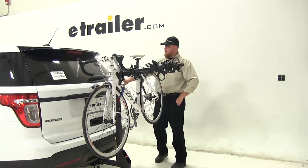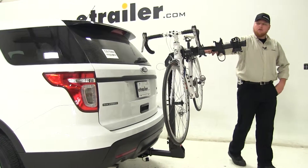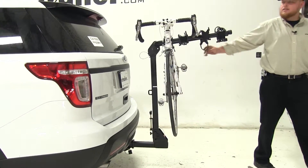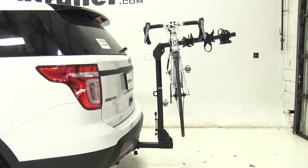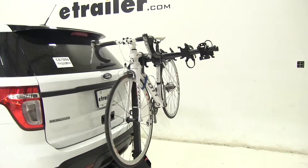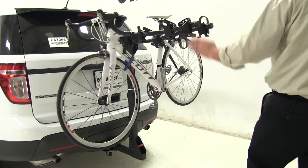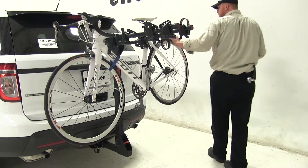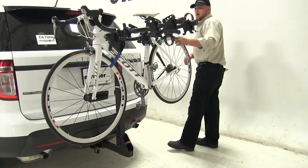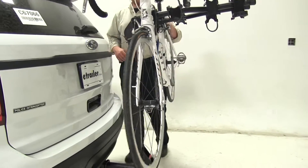Today on our 2015 Ford Explorer Police Interceptor, we're going to be doing a test fit of the Curt Premium 4-bike rack. This is going to be your hanging style 4-bike rack, part number C18064. This bike carrier only comes with a 2-inch shank for 2-inch hitches only, and as you can see we've already got it up here on our rack and on our vehicle so you can see how it looks and fits.